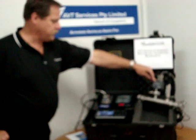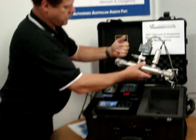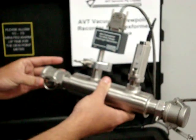The dew point meter is a common DT152 from Vaisala, which is proven technology, all mounted on a stainless steel chamber which has a male and a female cam lock. This unit is put in line with your vacuum pump hose, so you connect this end onto the transformer, this end onto the hose and down to your vacuum pump.